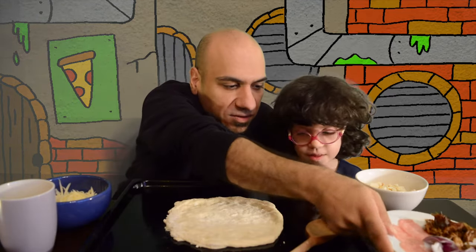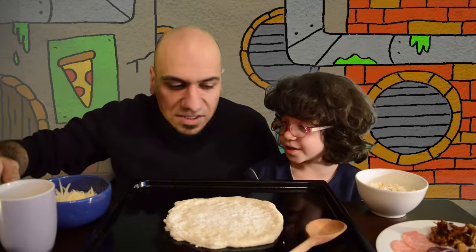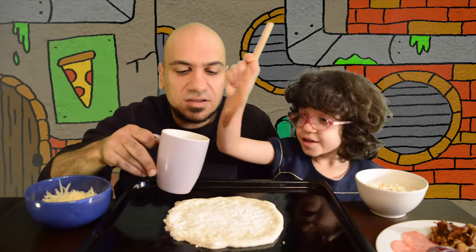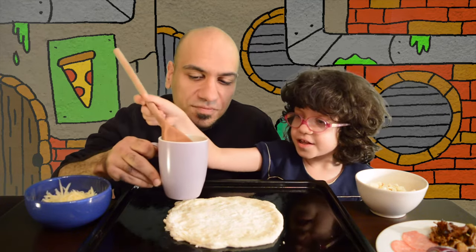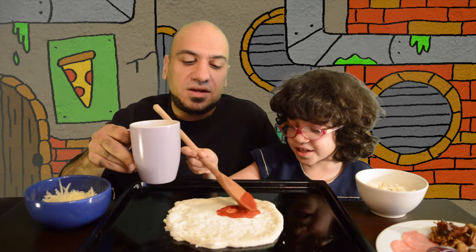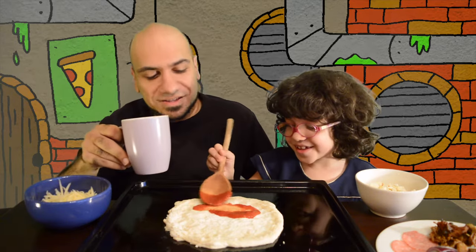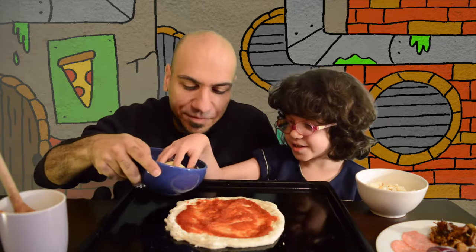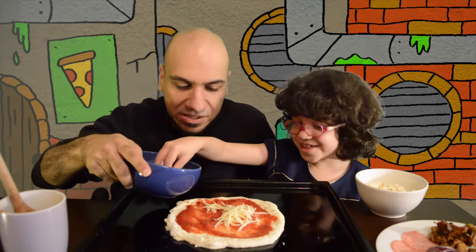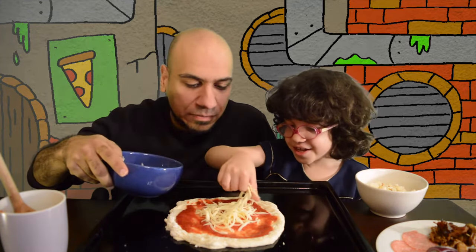Okay, well I guess first we're going to put on the sauce. So why don't you take the spoon and take some sauce and put it on the dough — a little bit on the side, a little bit on the middle. Don't poke my face, please. Now take some cheese and sprinkle it on top. This is a fun part — sprinkle, sprinkle the pizza.